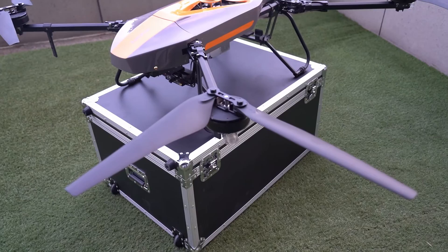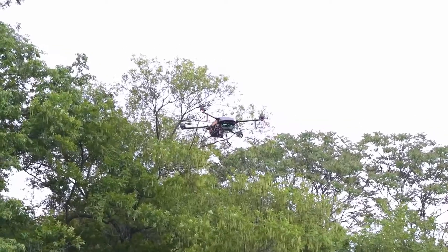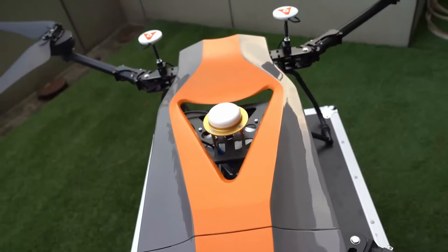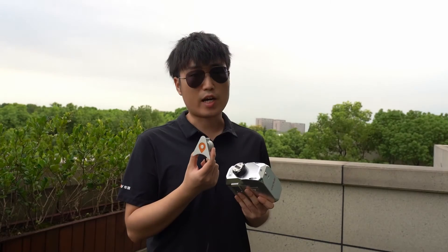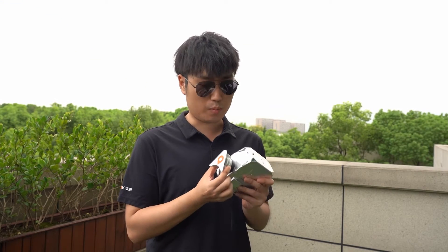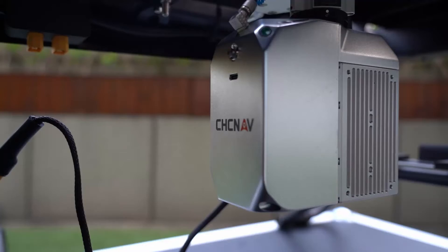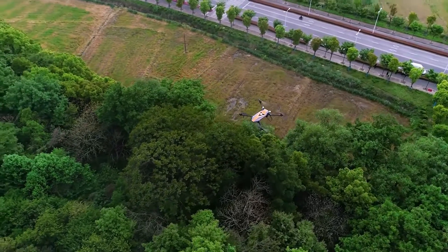If you are looking for a longer-duration drone, our BB4 is the best choice. BB4 is a four-rotor drone designed by CHC Navigation. It integrates DJI A3 control module and the maximum payload is around 7 kg. We designed a converter for the AA450 which can be used to install on the BB4 drone, and the duration can reach up to 1 hour per flight.